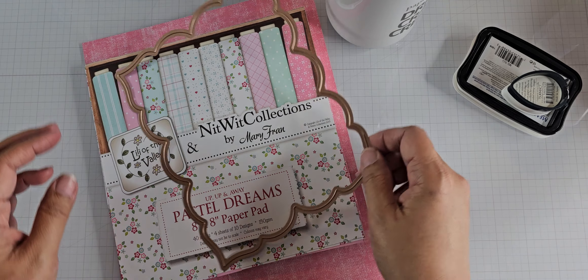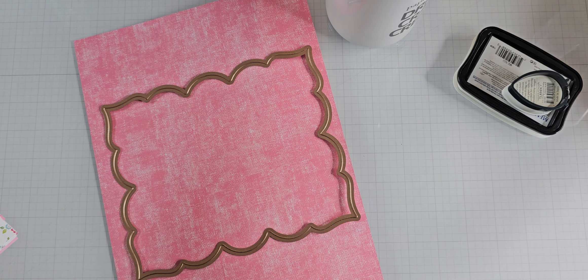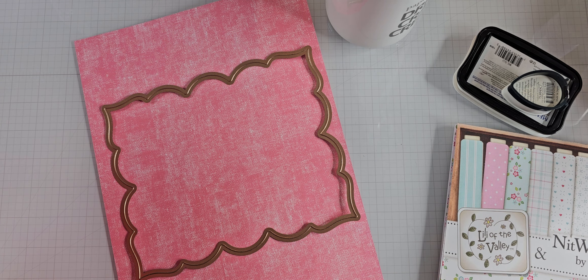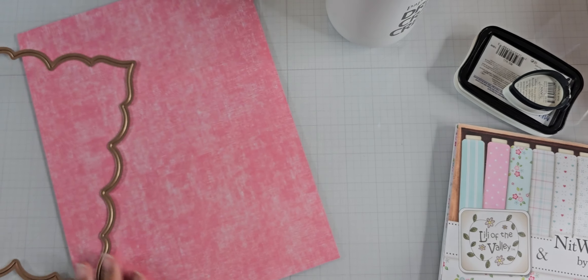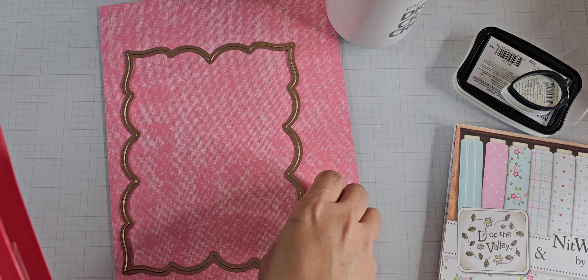I also used this very large Spellbinders die — let me show you how big it is. I don't have the packaging for it, but I know it's a labels die. I looked it up in my big book where I wrote it down: Labels 23. You need to have a die cutter that can fit this because it's quite a big die, and I like using these for larger projects.